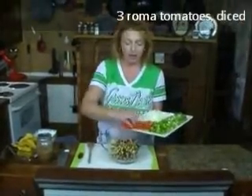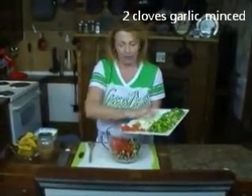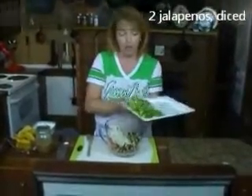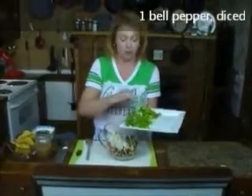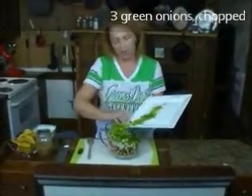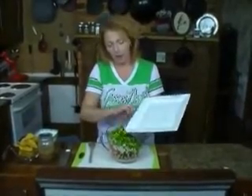For our veggies: about three Roma tomatoes that I diced up, two big fat cloves of garlic, and a white onion. If you don't like it spicy, just use all bell pepper. In my case, I've got some tiny diced jalapeño. If you like it spicy, use serrano. I've also got one bell pepper that I diced up, and about three big fat green onions — also called scallions or spring onions. It's a nice balance.